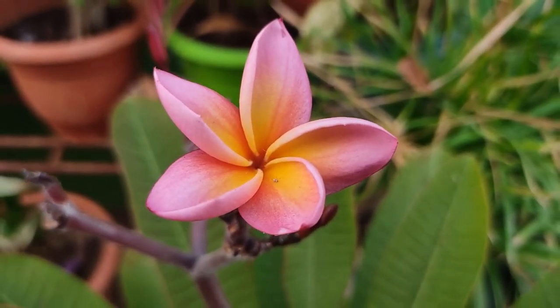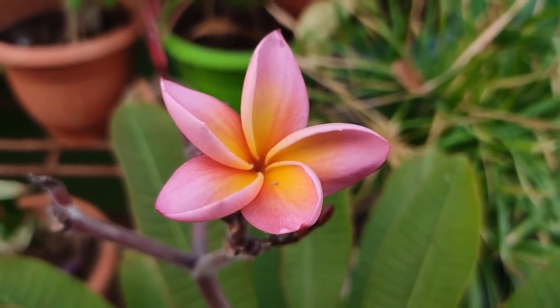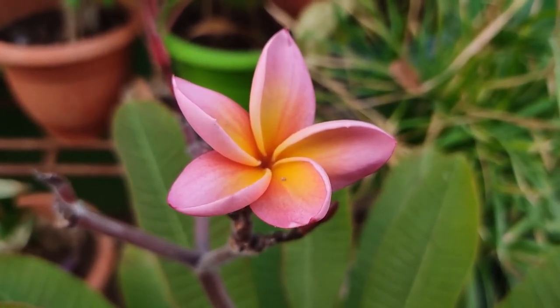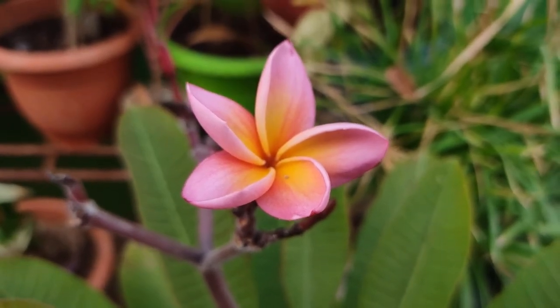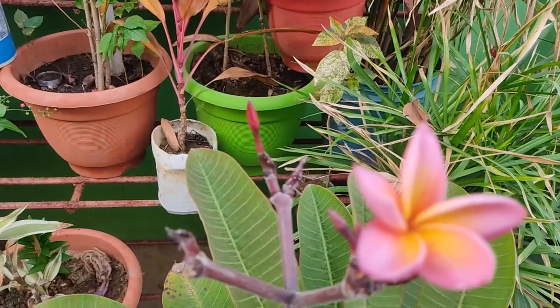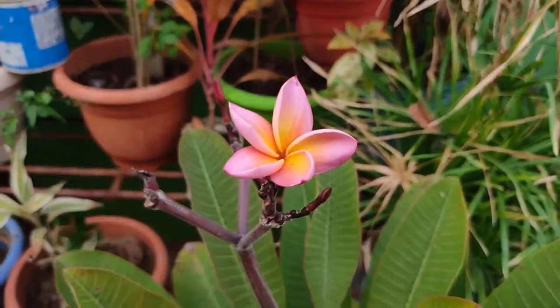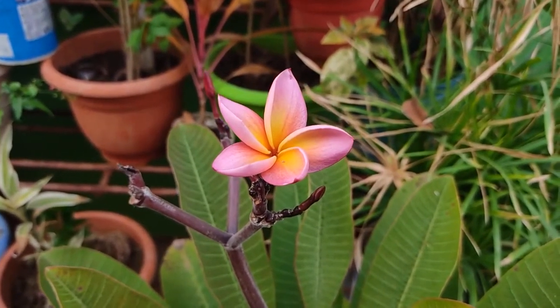You can see how beautiful the flower is. I would like to request you all to please like my video and also consider subscribing my channel for more videos like this. The flower has some more buds here as well. I'll keep you updated with the plant and the flower. Thank you.